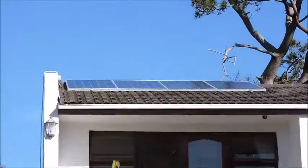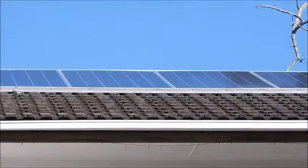Here are my solar panels — four, 180 watts each. See you.